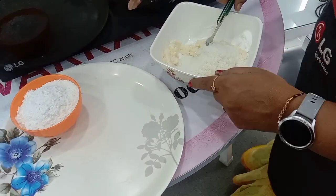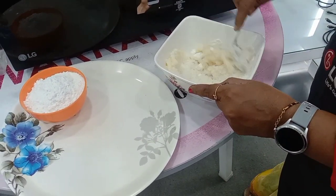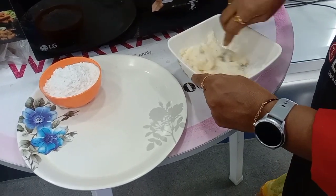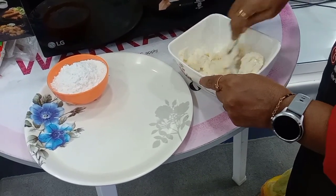You can just grate the coconut and do it in the microwave for 2 to 3 minutes, then add the coconut powder. Mix well and it will become a creamy mixture.